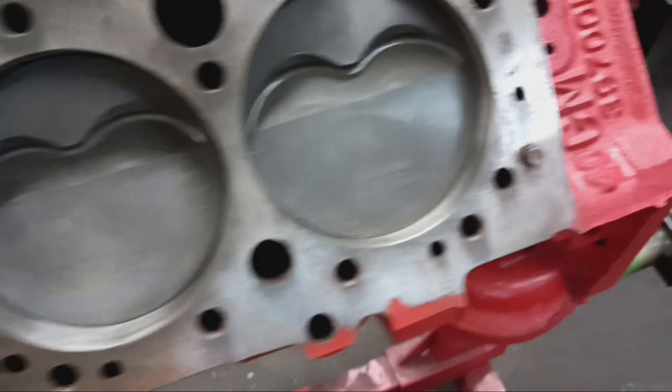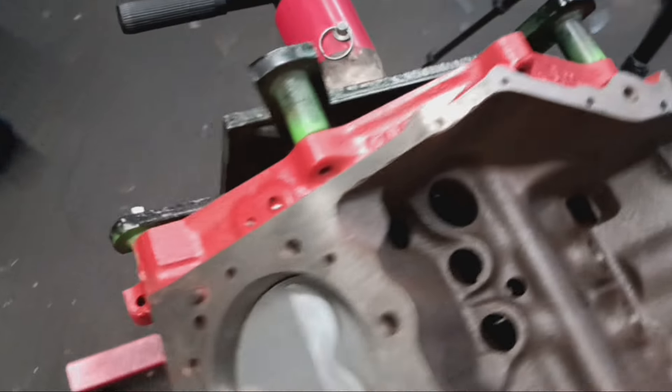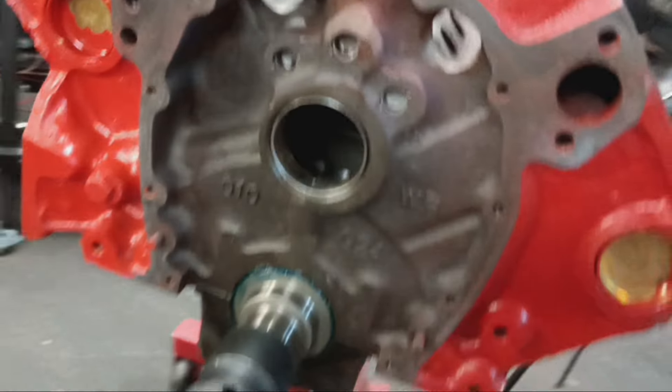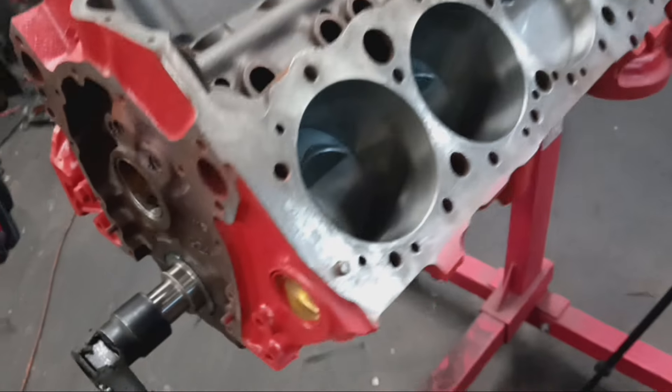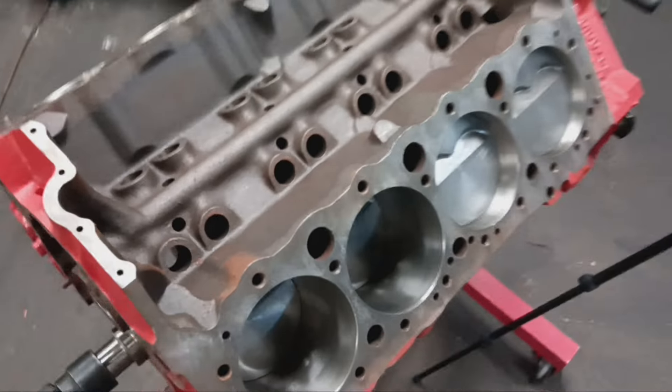I took my air hose and cleaned it off. As you can see, once I put that air in there, the cylinder and everything cleaned up and now it's ready to be finalized for final assembly.